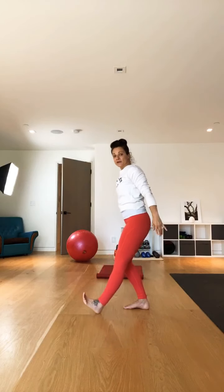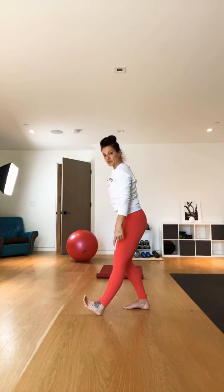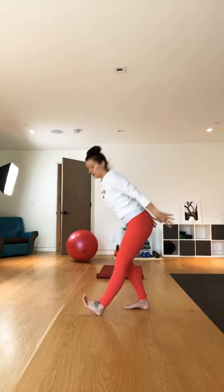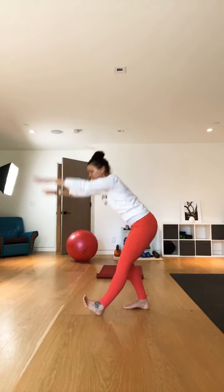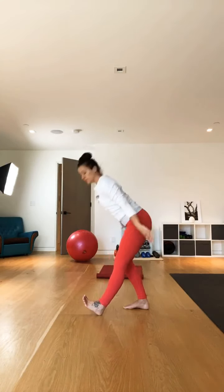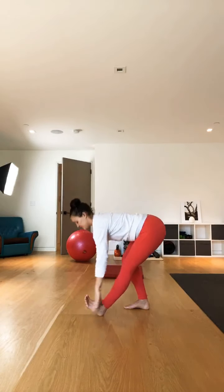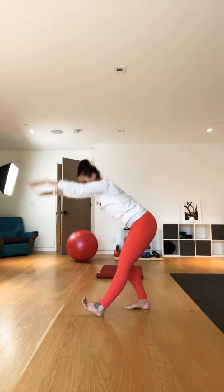Second side. You want to get that foot to point up to the shin — dorsiflex that foot — stretch it up and circle those arms. We're targeting the upper body too, getting the upper body warmed up as well. Circling those arms. Need some balance with this one too. Core for everything. And last one for that yummy dynamic calf stretch.